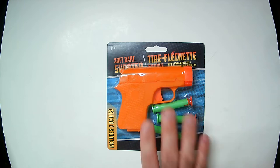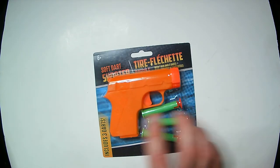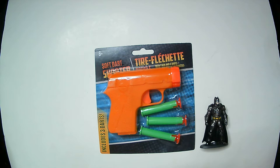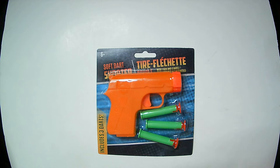Welcome back to Triple R. Today we have the soft dart shooter, includes three darts, from the Dollar Tree — six and up. It's very, very small. Here's a comparison, like a Batman minis. So it's very small. That's one dollar; it's not really too bad as far as how it works.